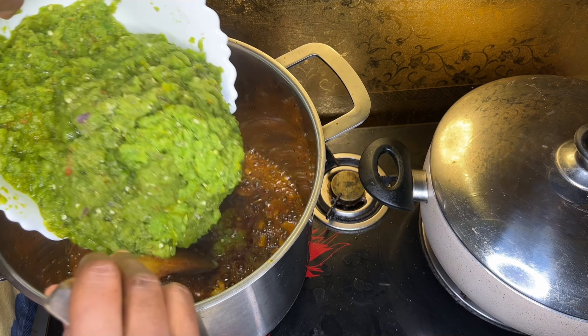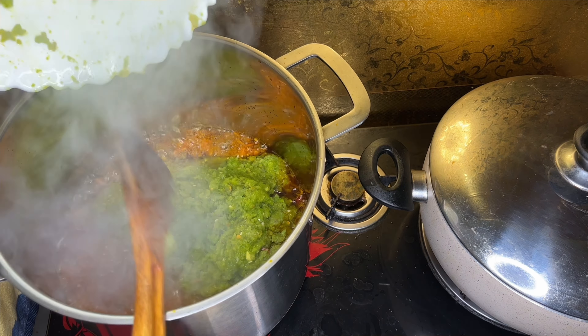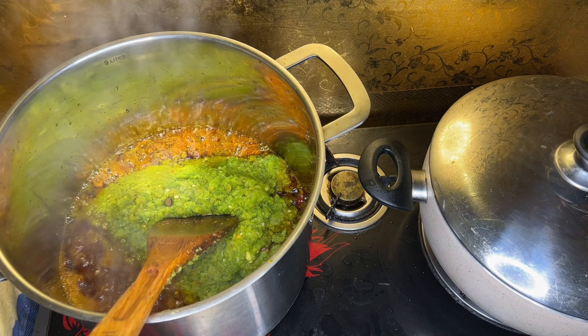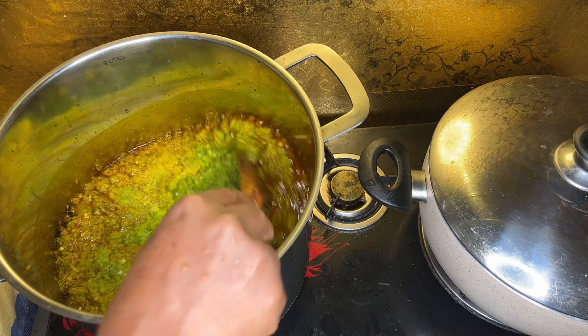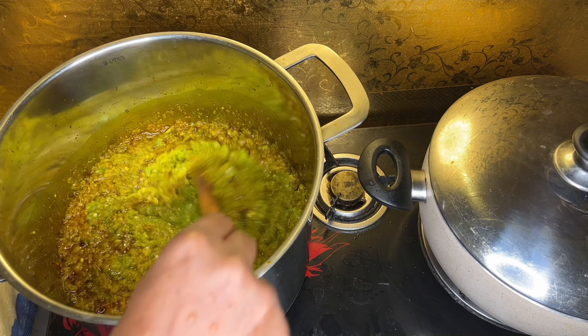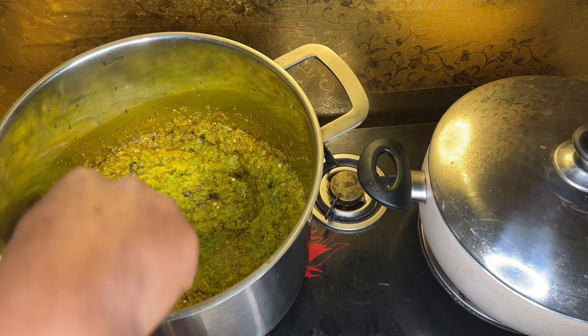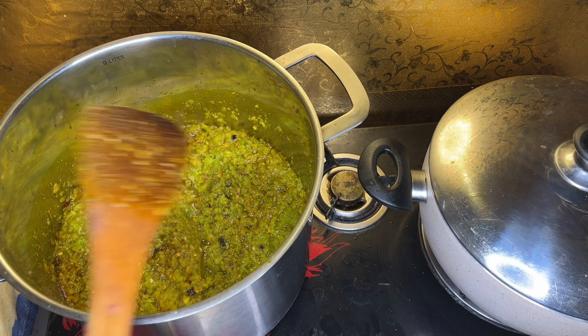After the native Maggi cooks for a while, pour in your blended pepper with onions, turmeric, ginger, and garlic. Stir and let it steam for a little bit before adding your main ingredients, because you're just going to let it cook through — not adding water, not adding anything else.